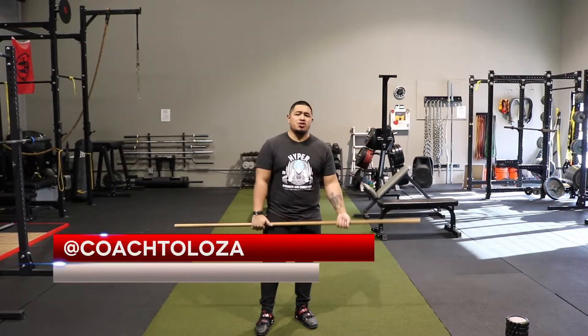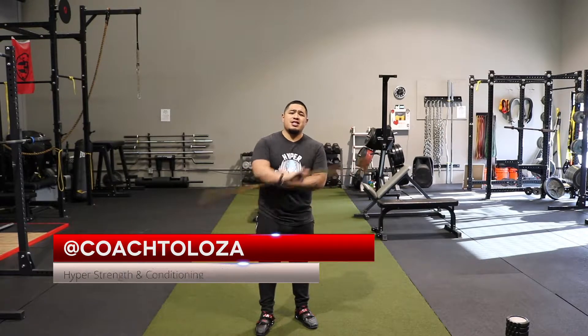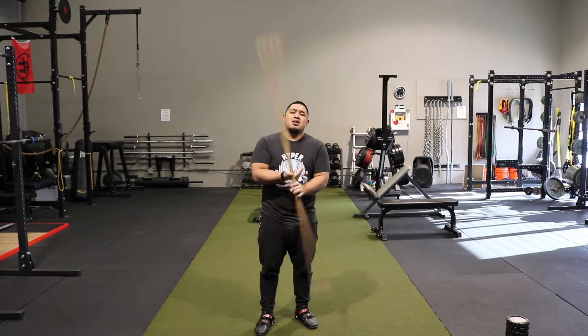What's up everyone, it's Coach Austin here coming to you from Hyper Strength and Conditioning. I'm going to show you how to warm up with the dowel right here.